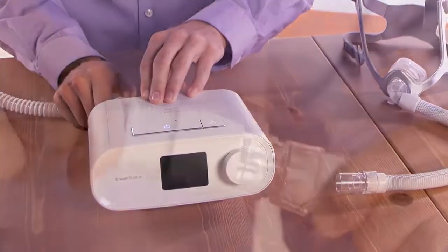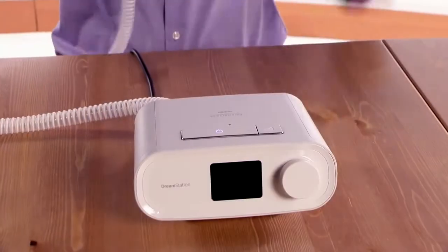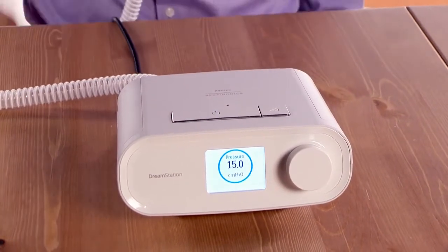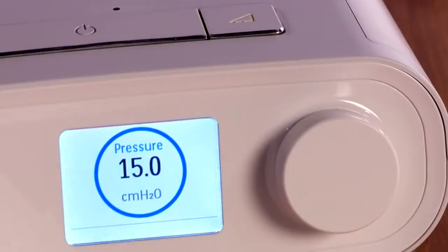Connect the tube to the device and mask. Press the therapy button on top of the device to turn on the airflow and begin therapy. The current delivered pressure will display on the screen. If necessary, adjust the mask so that no air leaks into your eyes.